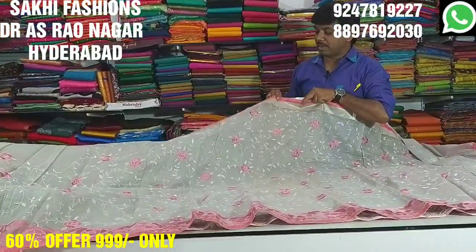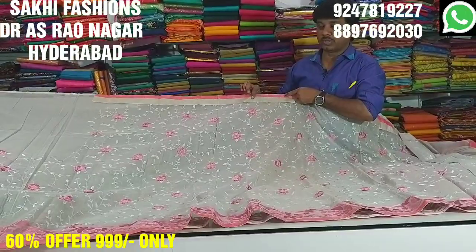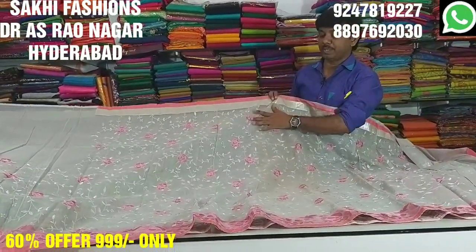The same design also comes in double color — pink color and silver color. Pure cotton coat fabric is available.